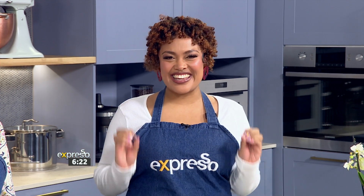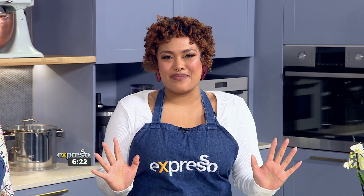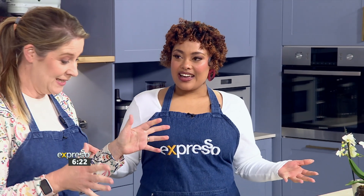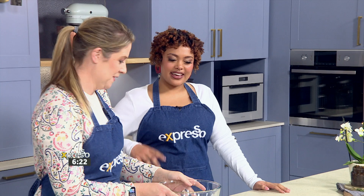Teresa is here in the kitchen to create this beautiful accompaniment with just a few simple ingredients and a little bit of simmering. And it really is just a few ingredients, Teresa. It's so easy, and you have this beautiful chutney at the end that you can put on loads of different things.